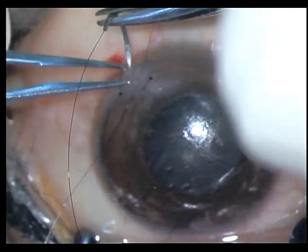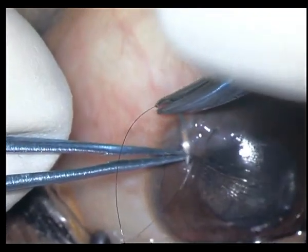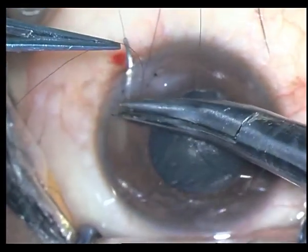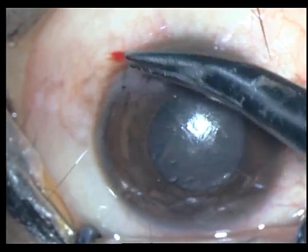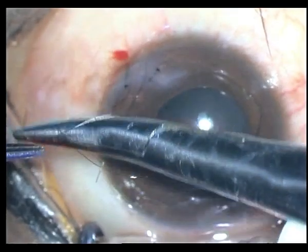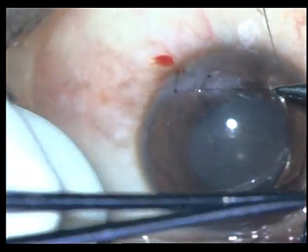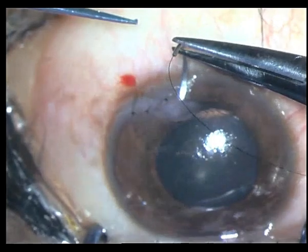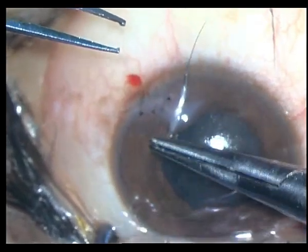Hence I am using a purse string suture to close that central gap formed by this triangulated tear. This is important — if you try to suture that apex you will just start eating away into the tissue; it will just cheese-wire through it. So better go on all sides and put in a purse string suture through the healthier part of the tissue.